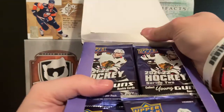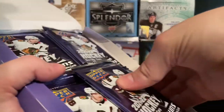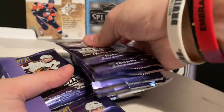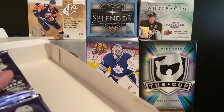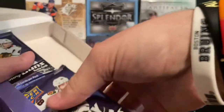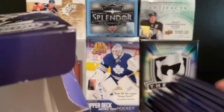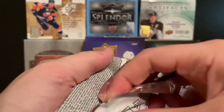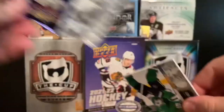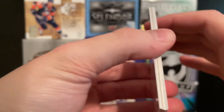Alright, so here are the packs. We have the box open and we're ready to go — there's always one pack that slides out every time. You know the deal with Series 1, Series 2, and extended. We're going to get right into it and hopefully get a good young gun. Patrick Kane on the front here — I like to see Patty Kane. We'll go through these packs a little bit slow and then pick up the pace in the next two boxes.